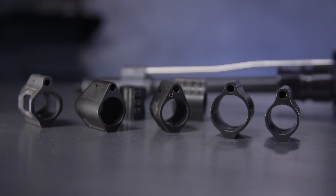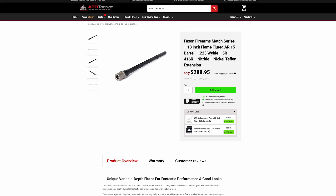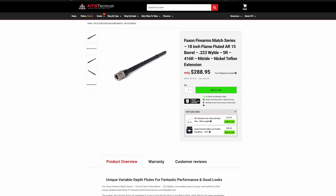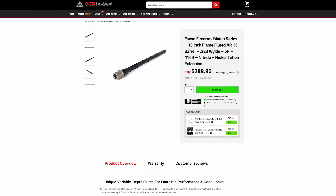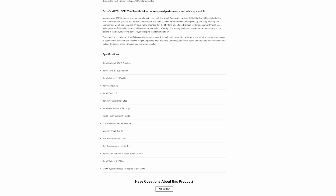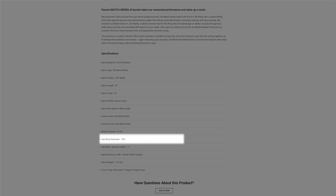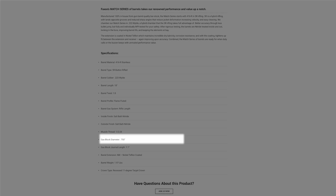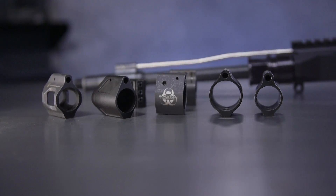Gas blocks come in different diameters and sizings, and getting this one right is pretty easy — just look at the barrel manufacturer's specifications and match that. Most commonly for 5.56/223 ARs, you'll find that 0.750 or three-quarters matches most barrels, but there are other sizes out there so pay attention. Beyond that, there are all sorts of shapes and styles: low profile, under the handguard, with or without Picatinny rail on top or bottom, skeletonized for weight reduction, and the big one — adjustable and non-adjustable.